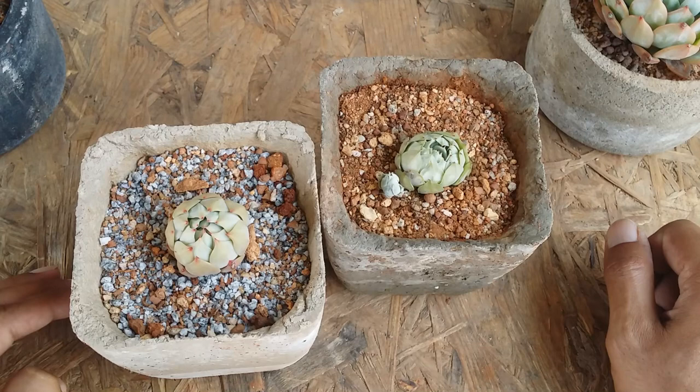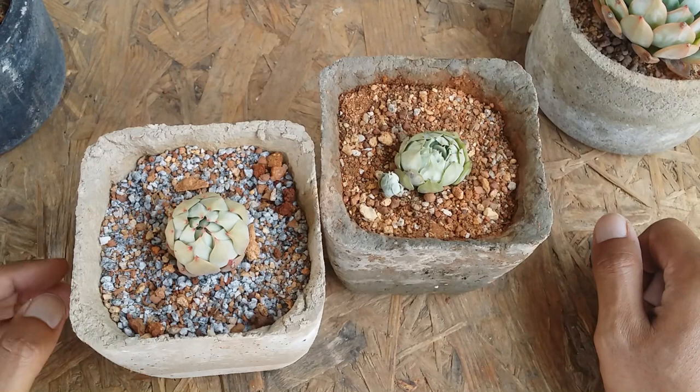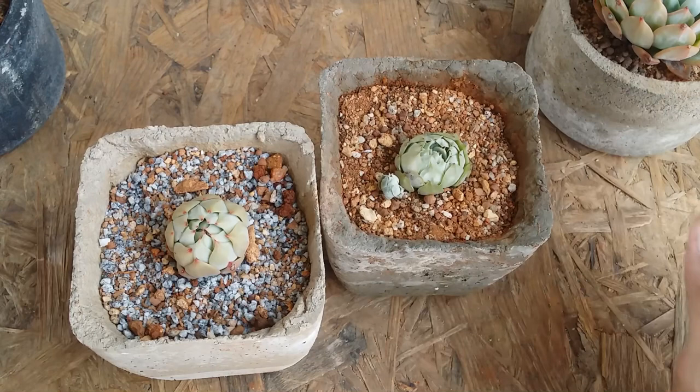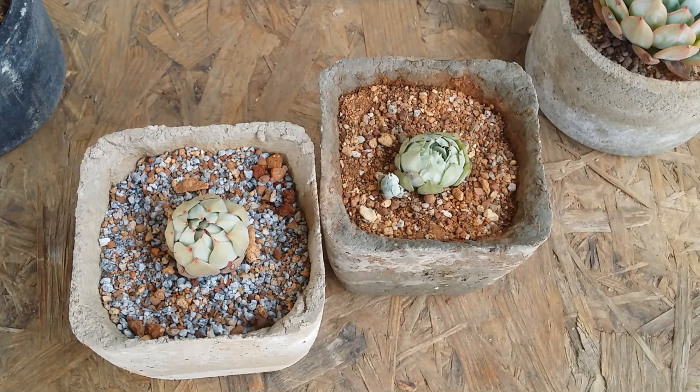So for the first point — dehydration — there are three reasons a succulent will get into survival mode. One: you have forgotten to water the succulent. Two: if the soil is very compact and roots are not able to absorb water, it will close inwards like this. Three: if there is any damage to the roots — such as root mealybug, root rot, dried roots, or any other root damage — the succulent cannot absorb water, gets dehydrated, and will again get into survival mode by closing the leaves inward.